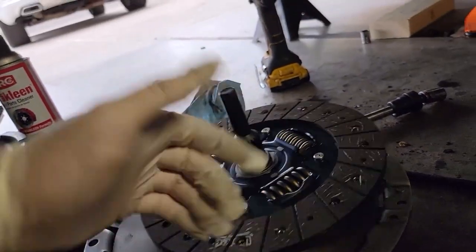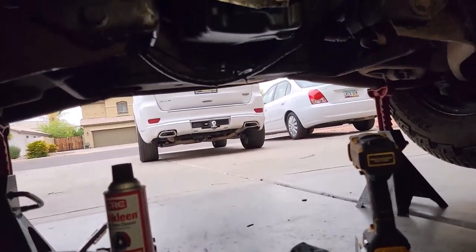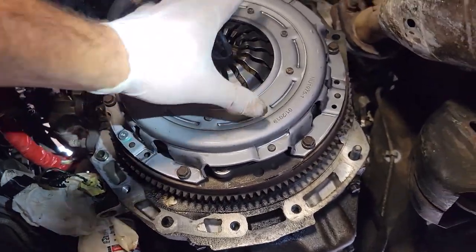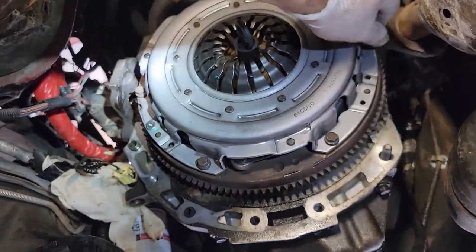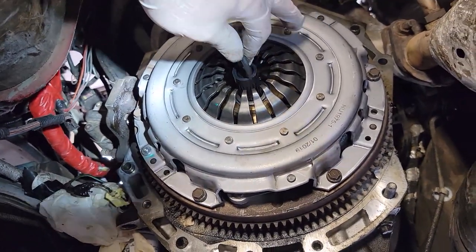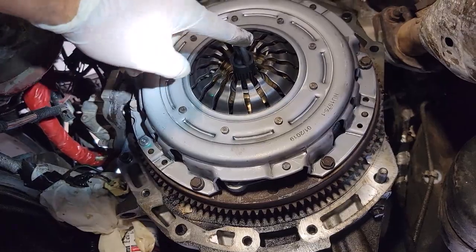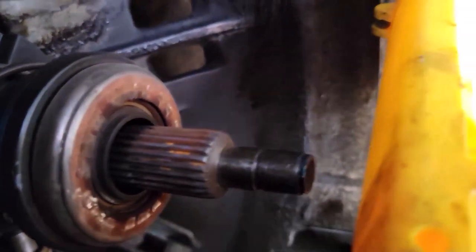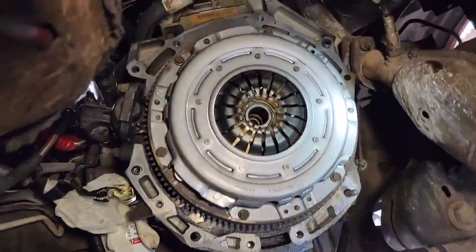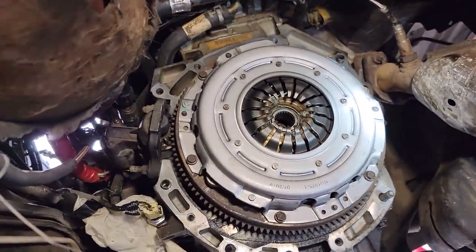Got the new pilot bearing in there, ready to put the clutch on. You get these bolts started by hand just enough to hold it on there, then you want to hold the pilot alignment tool dead straight in the middle as you work around tightening the bolts, because that's going to make a difference when you pull the tool out and try to stab the transmission in. Add a little bit of grease to the pilot shaft and then stick it in there.